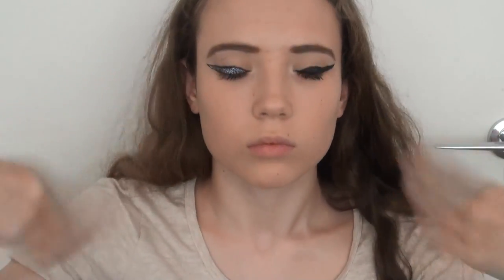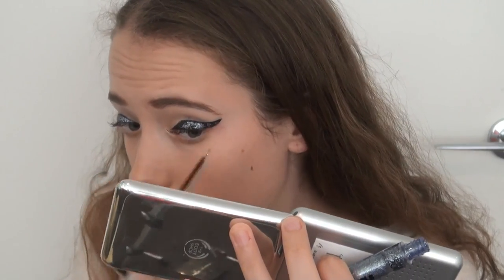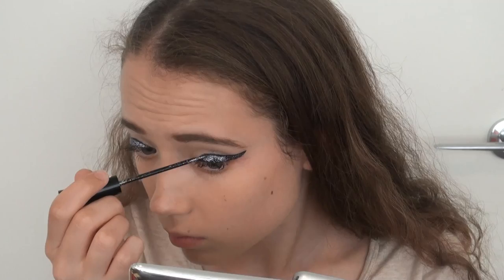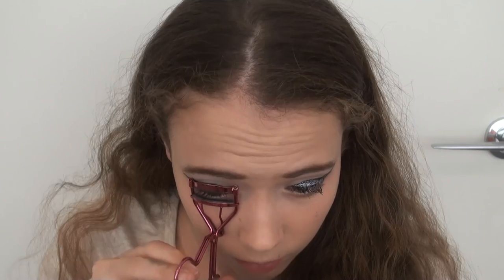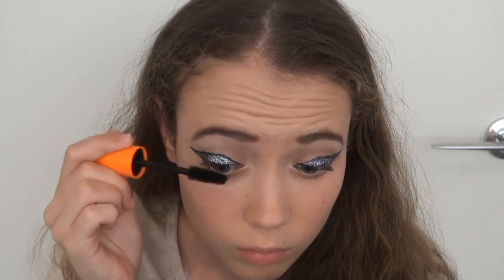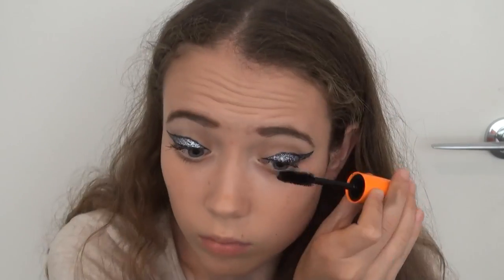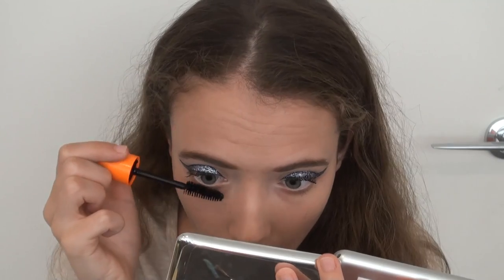Then I let that dry, as it was a rather wet consistency, so that I wouldn't smudge it on my top lid, and then went on to doing the exact same thing on the other eye. Then I just curled my eyelashes and applied quite a few coats of a volumising mascara — even though I already had mascara on, just tried to vamp them up again. I applied that to the bottom eyelashes as well.